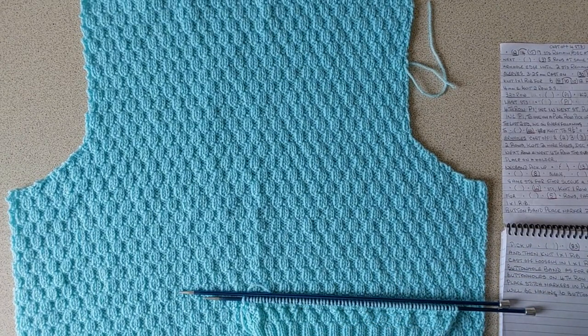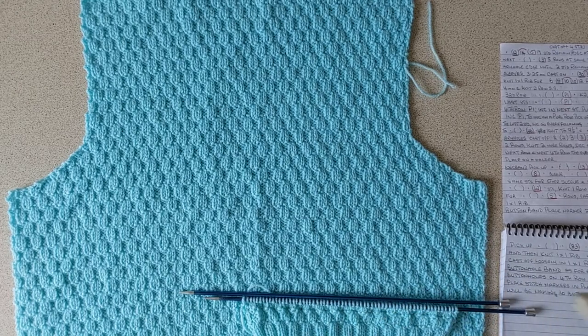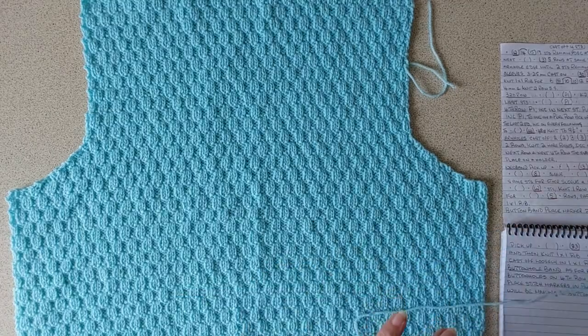I've started on the left front and cast on 62 stitches. I've done a two by two rib for 20 rows, then changed to 4mm needles and started the pattern — purl two knit two, purl two knit two, then knit two purl two — just the same as the back. I've already got one side done and I worked it until it measured the same as the back.